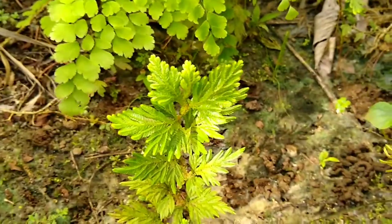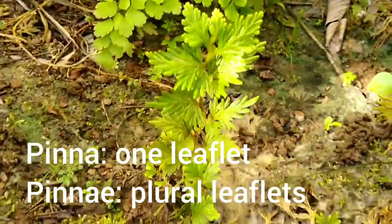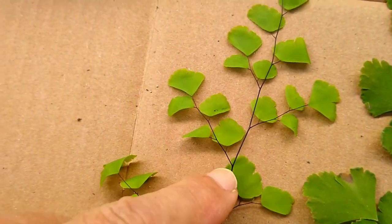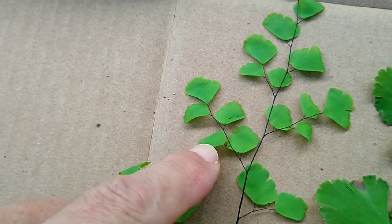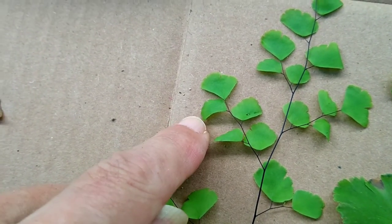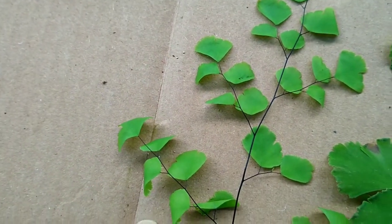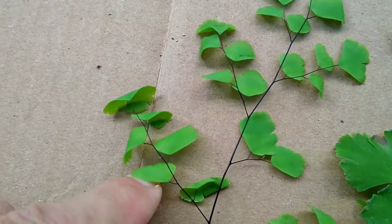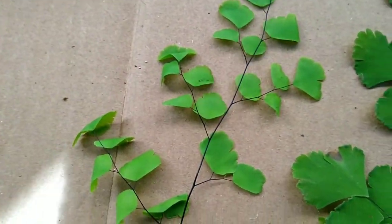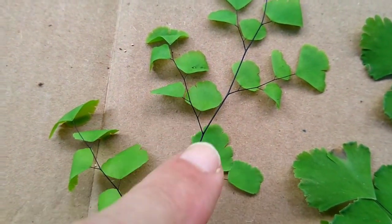One of the terms you'll hear me talk about is pinna, or pinnae. That refers to whatever the endmost part of the fern is — the green parts coming off of it here. The little leaflets are referred to as pinnae on ferns. These pinnae that you see here are smooth and nothing special.